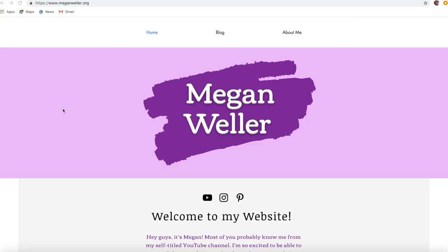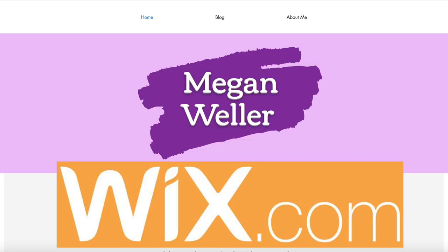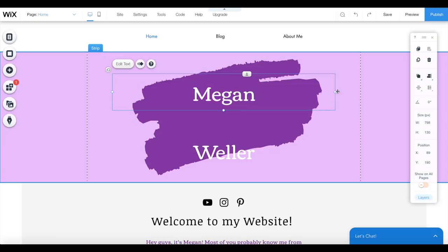Before we get started though, I wanted to take a second to let you guys know that I just made a new website. I made my website using Wix, who was nice enough to sponsor today's video. Wix is a free platform that allows you to build professional, customizable websites using their simple drag-and-drop editor. Wix is an incredibly robust, technologically advanced website builder that gives you total creative freedom.